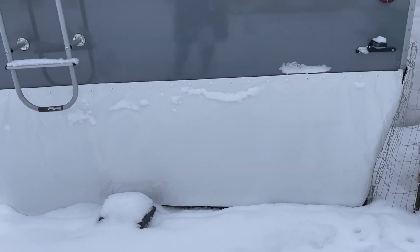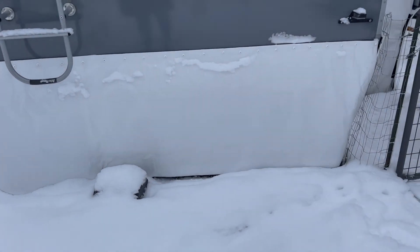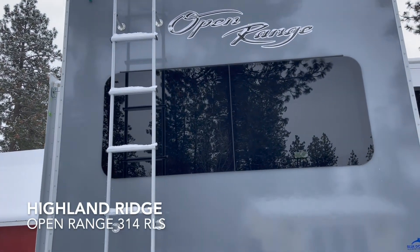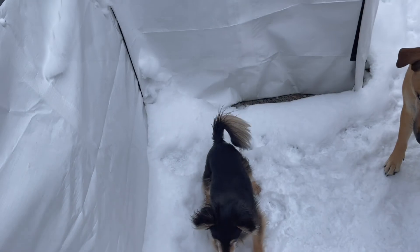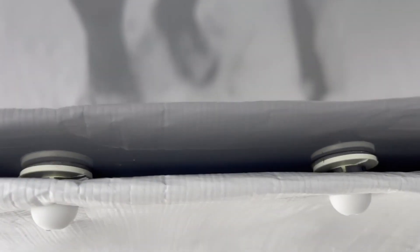This coming year we're going to fix the edges with more snaps. We have the Open Range — I'll put the exact model in the description box — and this is a Four Seasons package, so it does have an insulated blanket underneath. The snaps just snap off, and there's some heat going through the underside to keep it de-frosted.